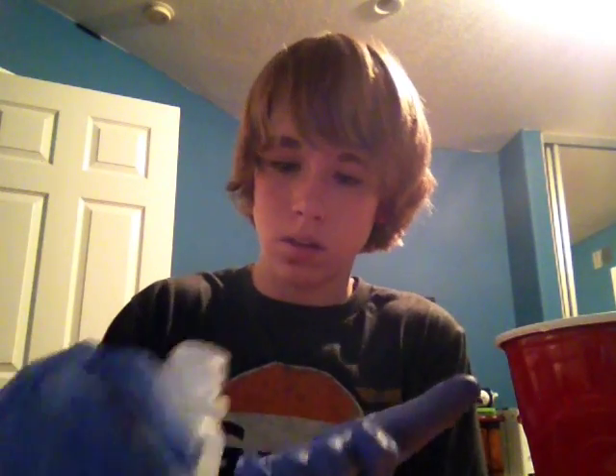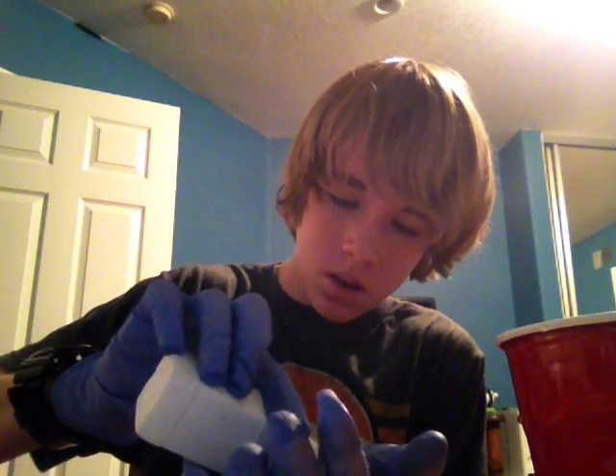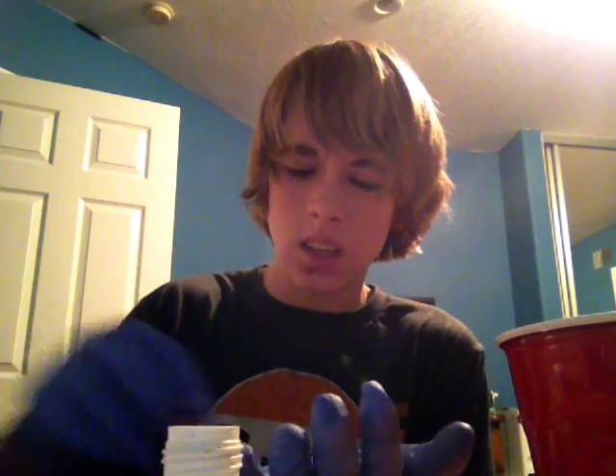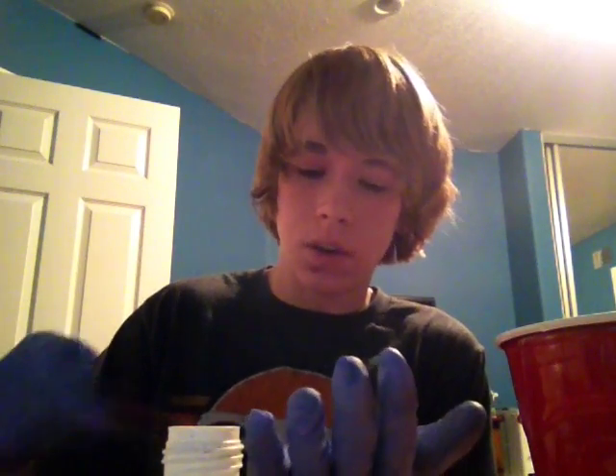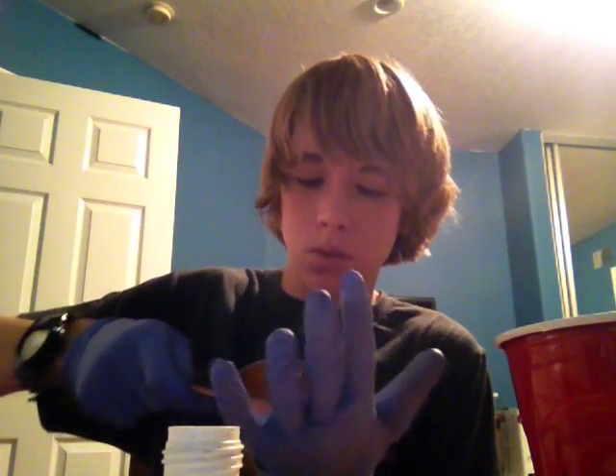So I'm going to pour a little bit out on my hand, being very careful because I don't want to spill this stuff. Ooh, it's hot. It's very, very hot. Ouchie. Ow. I'm just going to put it on the spoon instead because this stuff is hot from the water.